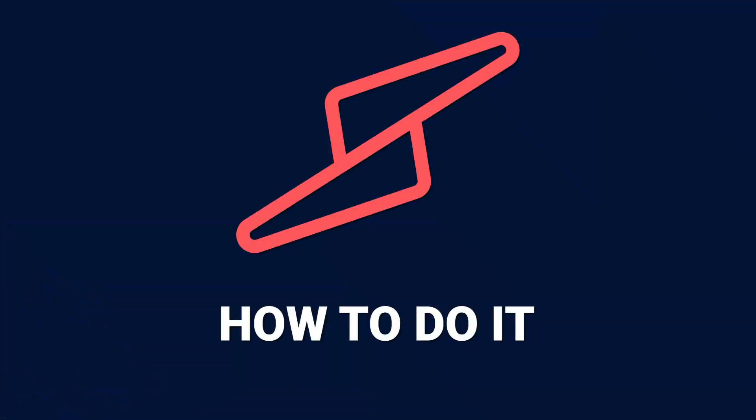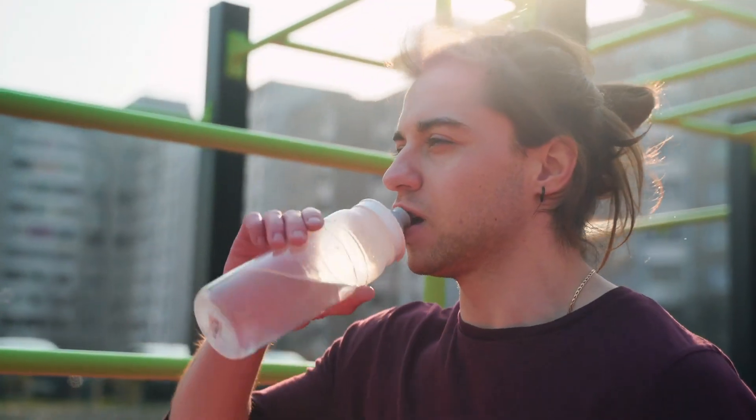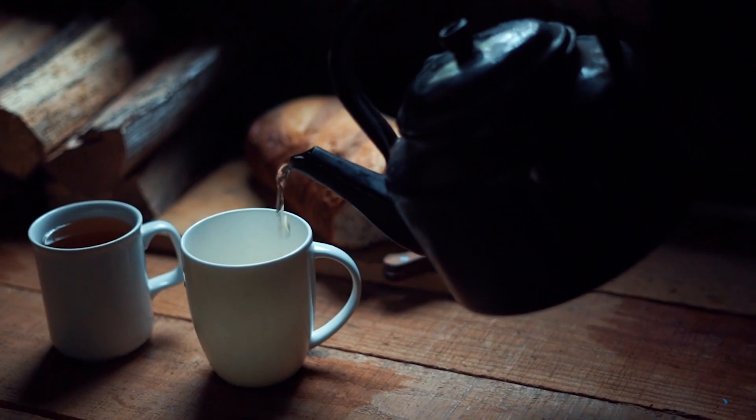How to do it? It is relatively easy to do fasted training. All you have to do is ride on an empty stomach. So with your evening meal as the last thing you ate, complete your easy ride in the morning before you've had breakfast. You can have water, black coffee, or tea, but nothing with carbohydrates.